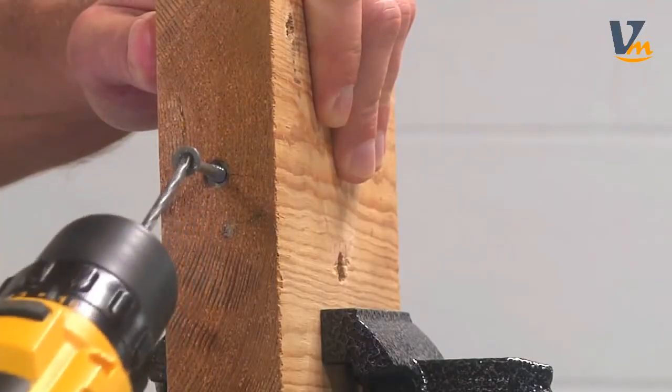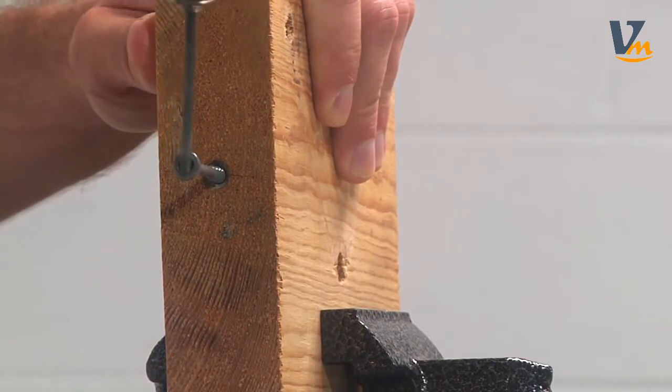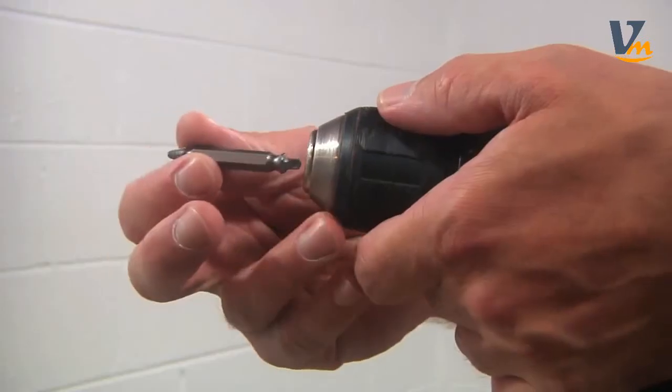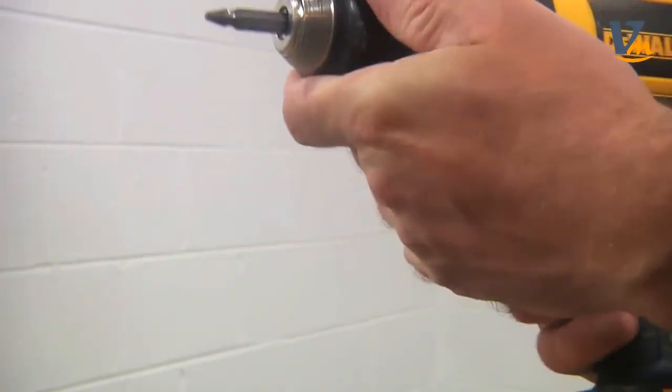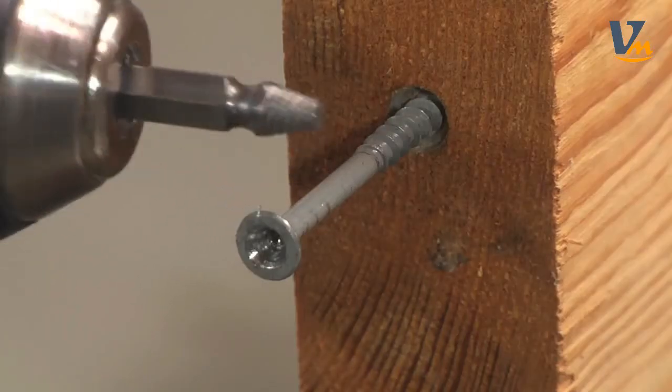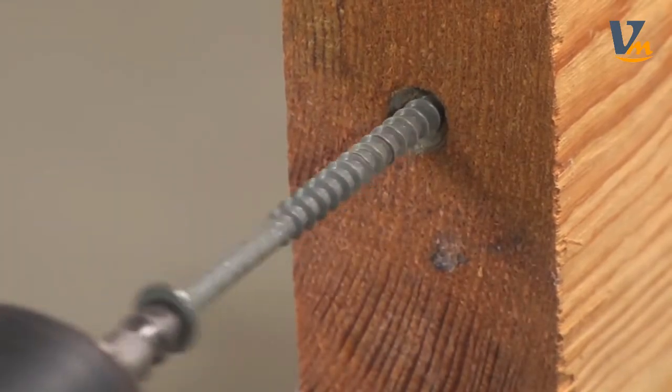If you have trouble getting the hole smooth with side one of the tool, you can use a drill bit to make the hole smoother. Now we'll use side two of the extractor — insert side two into the screw head and the screw should come out pretty easily for you.